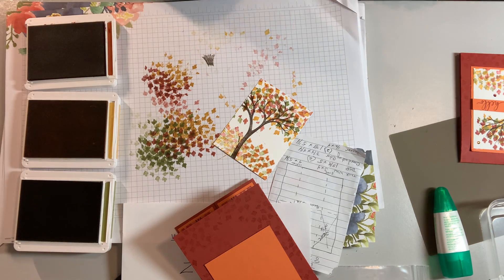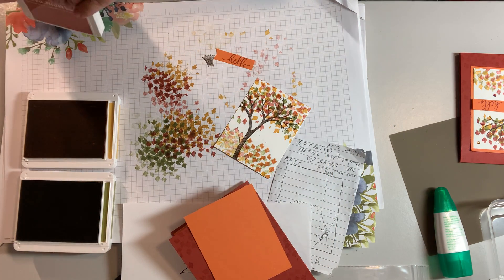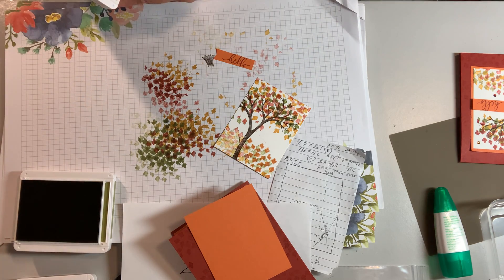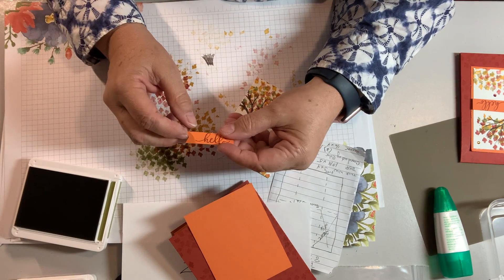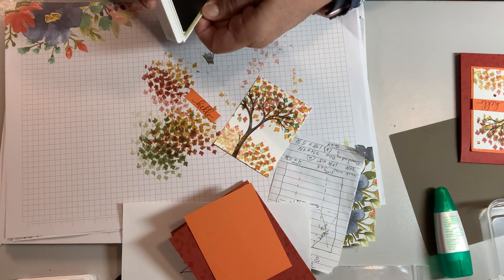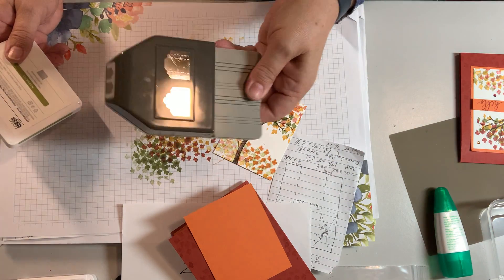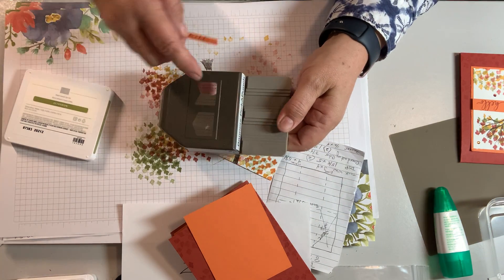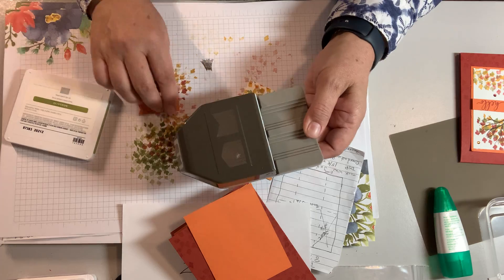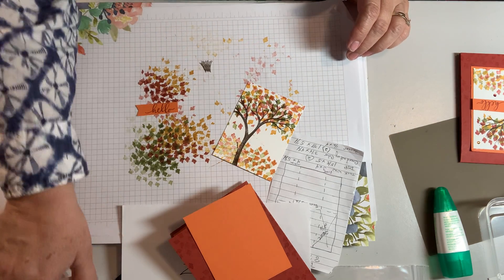Then I took a scrap of Pumpkin Pie — my coordinating color — and used Cajun Craze ink to stamp the word 'Hello.' If you're talented you can cut a little flag shape yourself; if not, use the Banners Pick-a-Punch, which is what I used to cut that little flag. You would not believe how wonky it comes out when I try to cut these by hand.